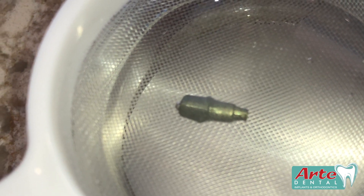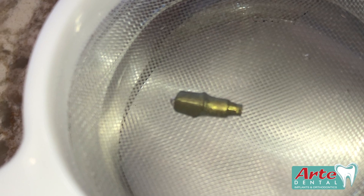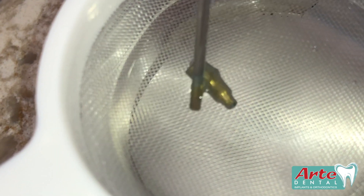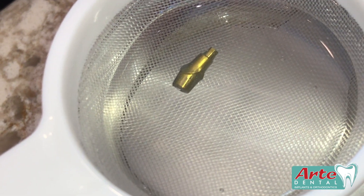It's almost a lighter green now and we're almost to gold. Keep going. And that's it — now we've got a gold abutment.